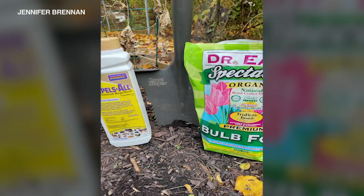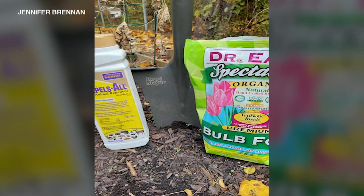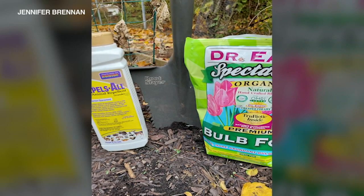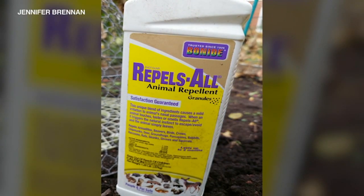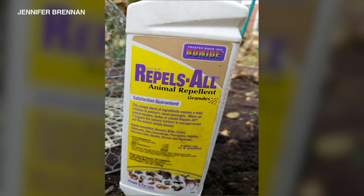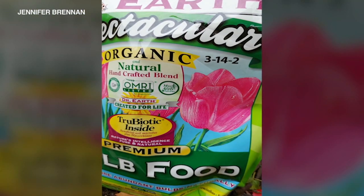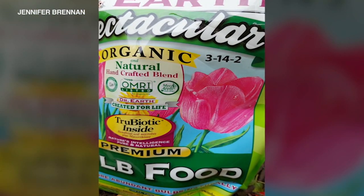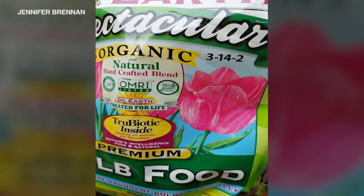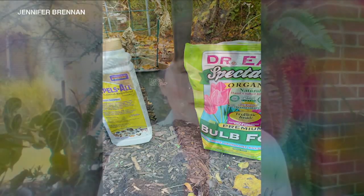Here are my favorites: the Dr. Earth bulb food. It has 14% potassium, which is the nutrient for bulbs. And then Repels All — it just irritates the nasal passages of the animals, especially the squirrels and the rabbits that would eat the bulbs when they come up next spring. And there's the Dr. Earth 314-2 — it's the best phosphorus for roots; it helps the roots grow and the flowers. And there's my toolkit right there.